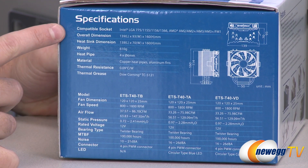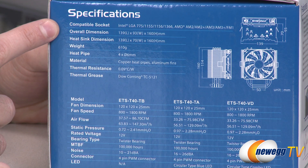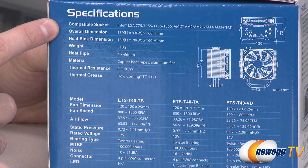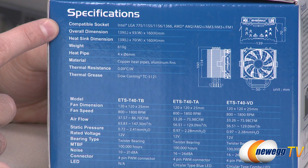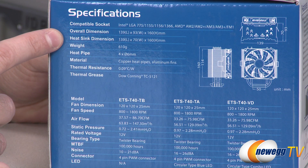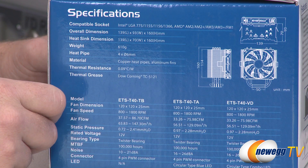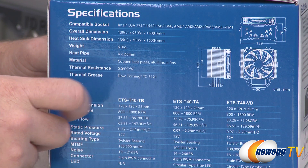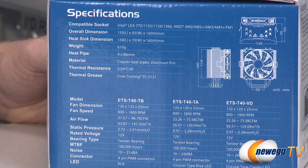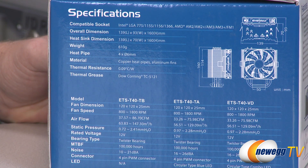Here's our socket compatibility list. For Intel you have LGA 775, 1155, 1156, 1366, and of course 2011 listed on the front. Also for AMD you have AM2, AM2+, AM3, AM3+, and FM1. Here's the overall dimensions — 160 millimeters total height, 50 millimeters is the width of the base plate, and 139 millimeters is the total width, so make sure you have enough room in your computer case if you're going to be installing this aftermarket heatsink fan.